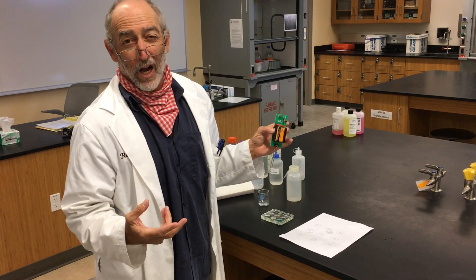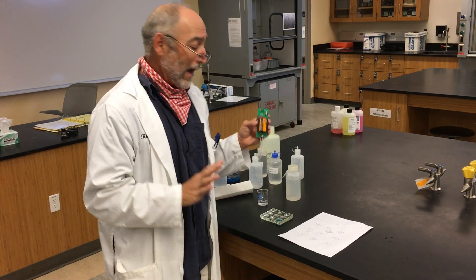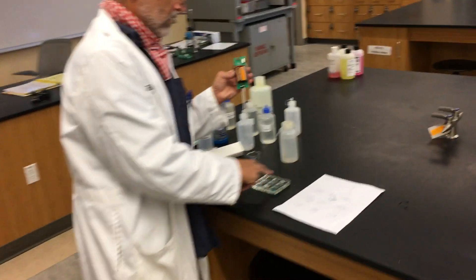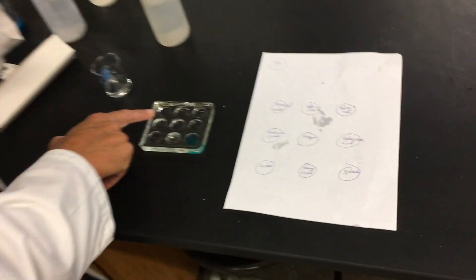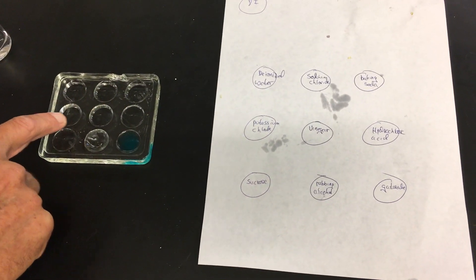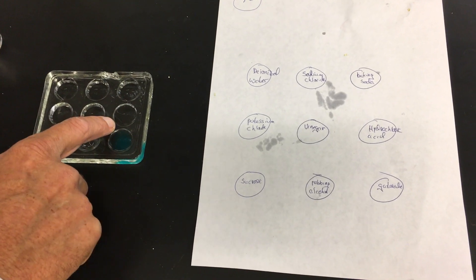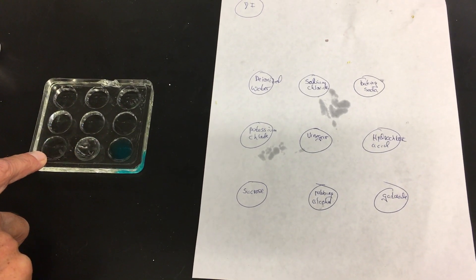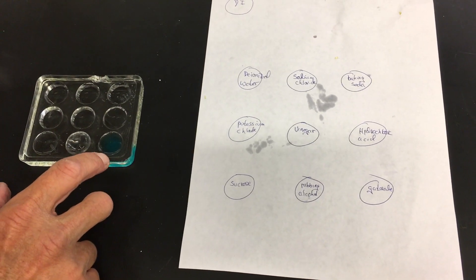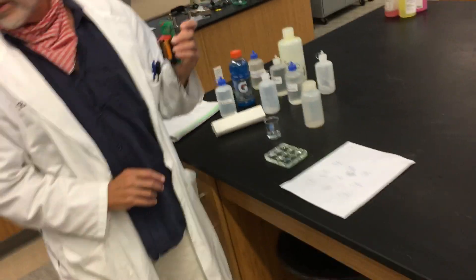What we have here are the nine solutions from the experiment. In this spot plate we have deionized water, sodium chloride, baking soda, potassium chloride, vinegar, hydrochloric acid, sucrose or sugar water, rubbing alcohol, and Gatorade. We'll see which ones conduct electricity.